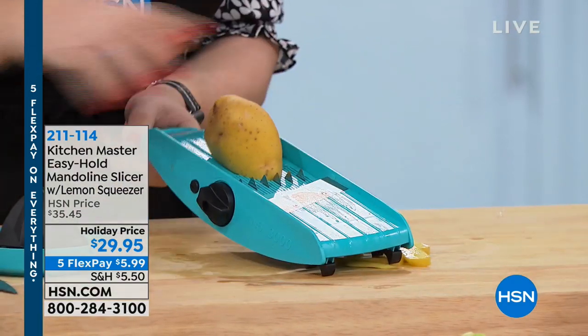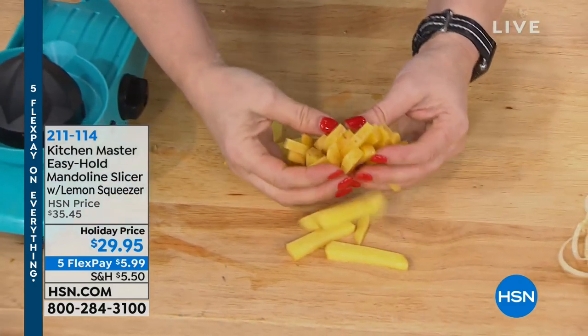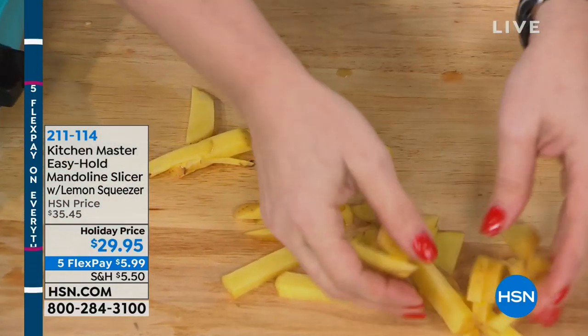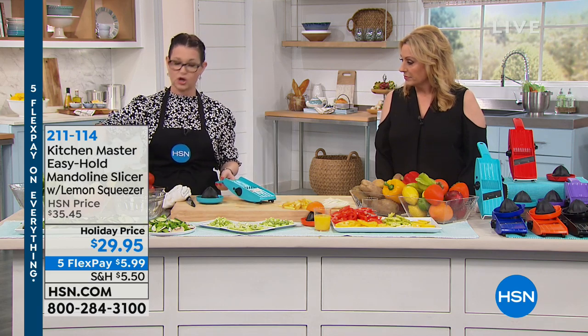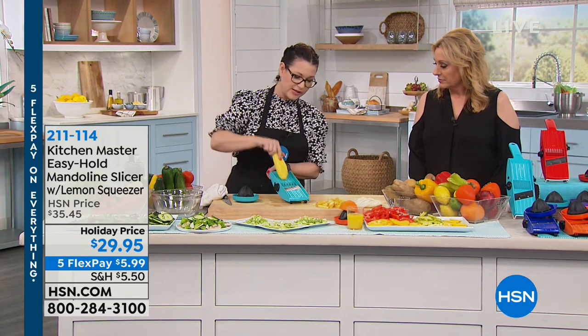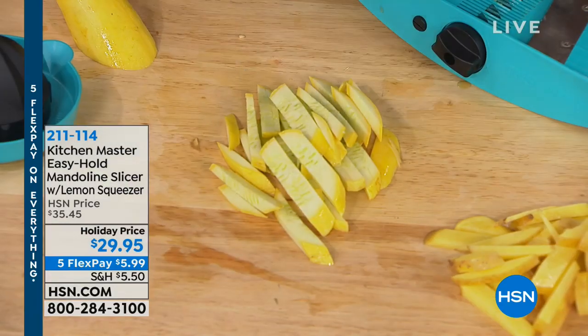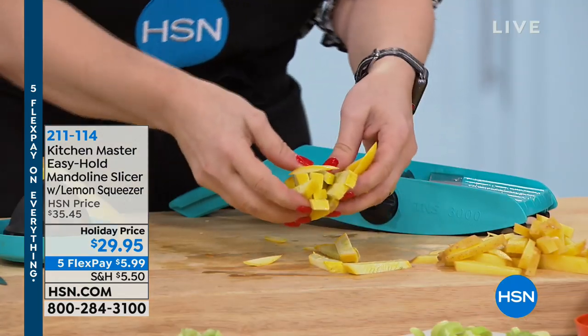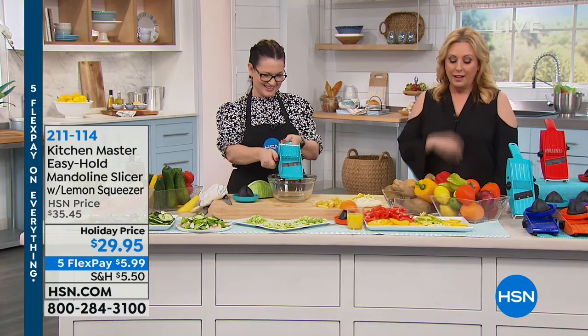Look at these for french fries — watch how fast I make them, just like for the air fryer we were talking about. Look at how perfect and even they are — they're going to cook evenly, which is so important. If you're doing apple pie slices, it's great for that too. You want everything sliced evenly so it cooks evenly. Holiday price ends tonight. $29.95 — that's the last chance.